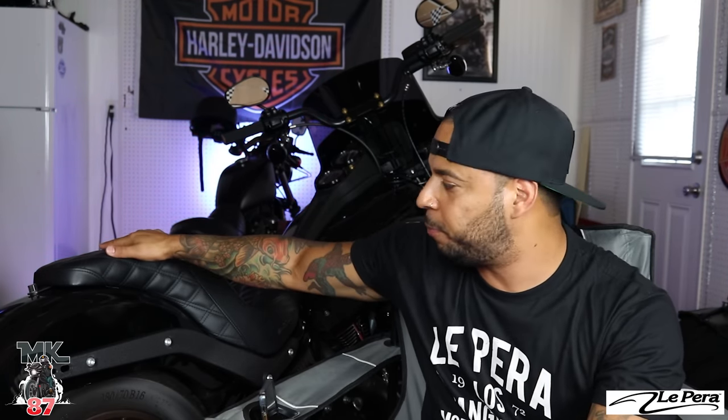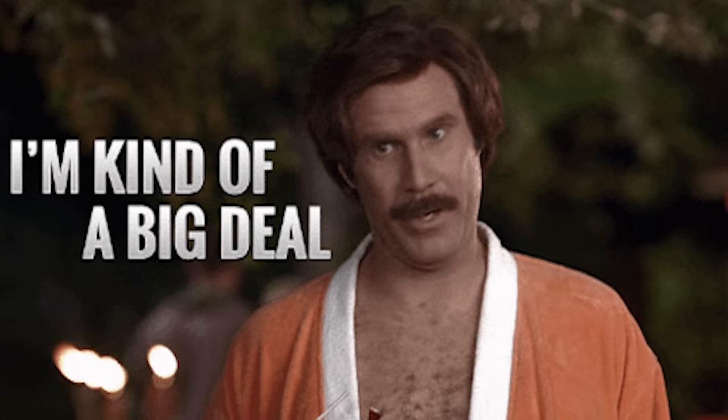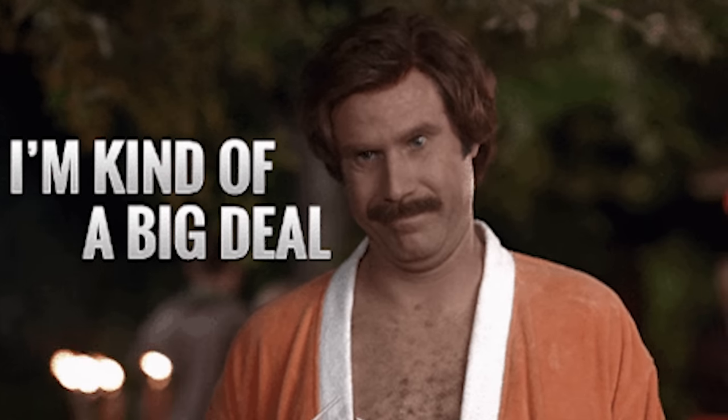Welcome back to another video guys. Today we got something new — a brand new seat for my 2020 Low Rider S right here. As you know, I have been rocking out with this Saddleman for the past year or so. Thank you to La Pera for working with me on this video. Yes, this video is sponsored by La Pera. This is awesome — La Pera is not some little company out of the woods. This company has been around since 1972 making seats for all types of motorcycles.